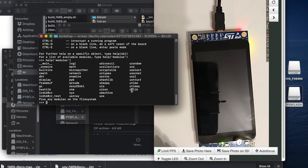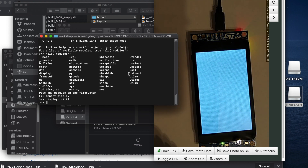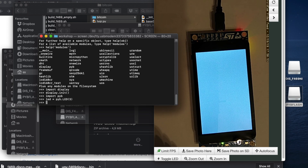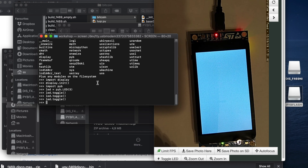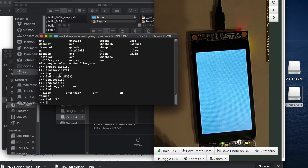Let's make something work from this interface. We can turn on the display: import display, then display.init() — and we have a white screen. We can also blink LEDs. LEDs are in the pyb module, so we do import pyb, then led = pyb.LED(3), then led.toggle() — and it's working. MicroPython's console also supports auto-completion: type led. and you see intensity, on, off, and toggle.